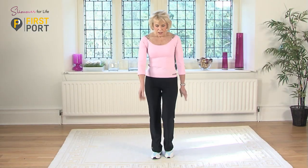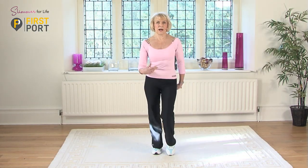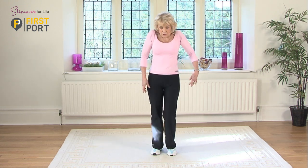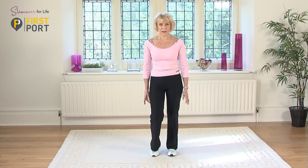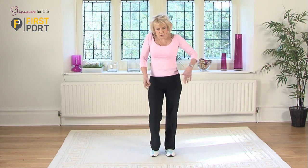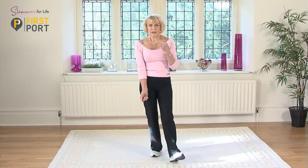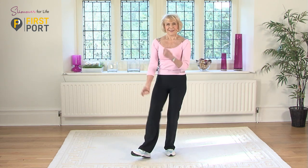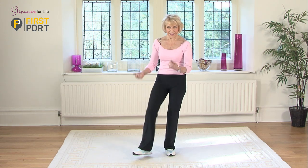Let's just warm up and just lift those heels and just get the circulation going around our body a little bit. Circulate your shoulders, that's it, and we just do a heel toe and change legs. Hold your tummy in nice and tightly now.